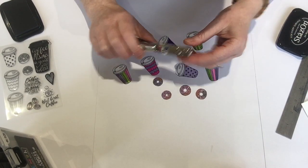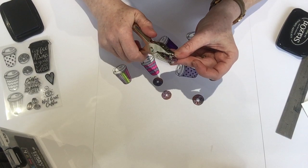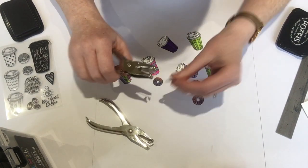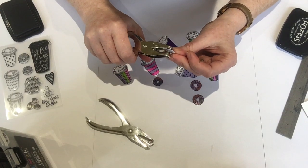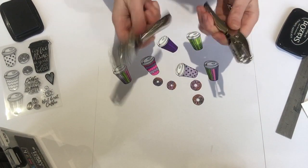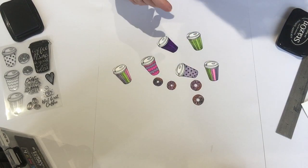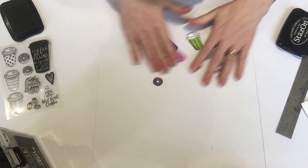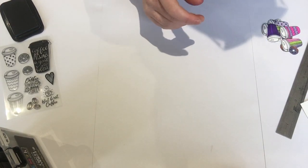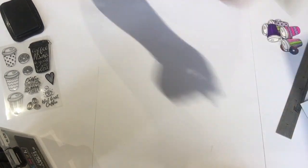I used hole punches — I used the big one for that one, punched that out, and I got a smaller one for that one and punched that out, and it worked brilliant. That was from eBay. I'll go find the link to them. So we've got all them done now.